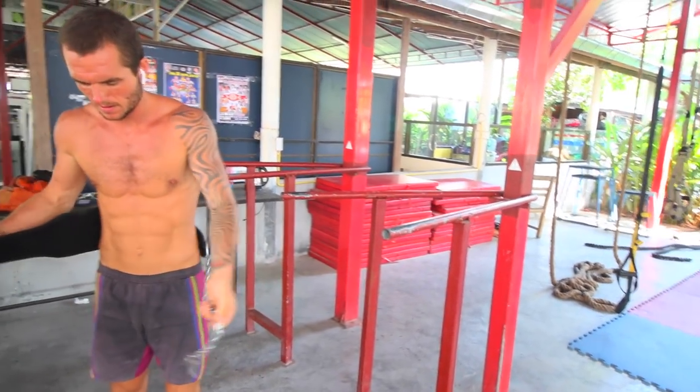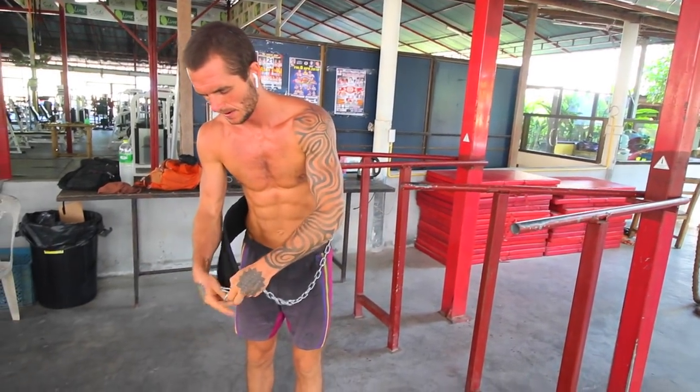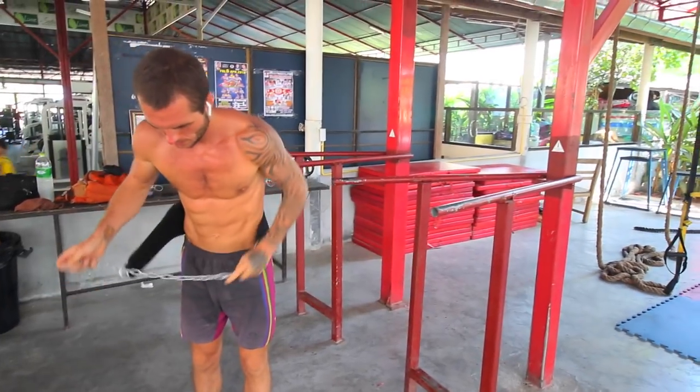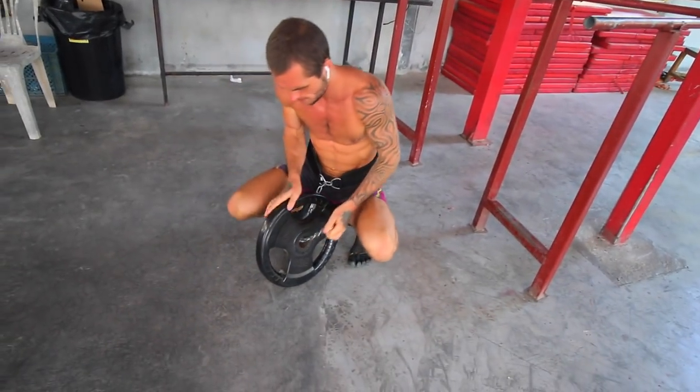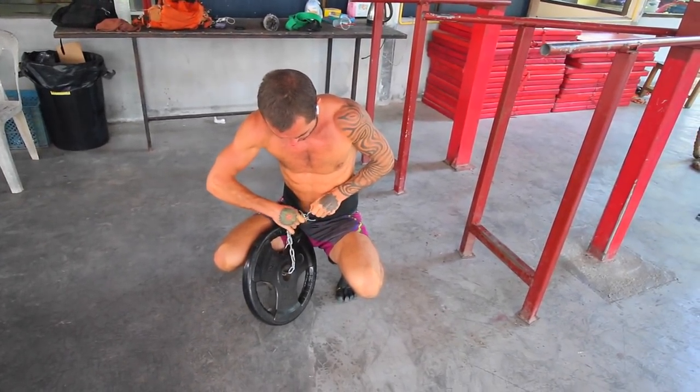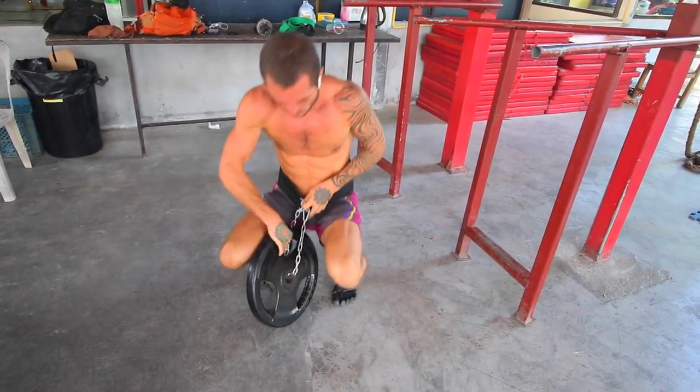Hey, it's Danny from Conscious Calisthenics. I thought I'd show you my current chest and tricep workout. Even though it is a chest and tricep workout, it's still working my back muscles and my biceps and pretty much every muscle on my upper body.